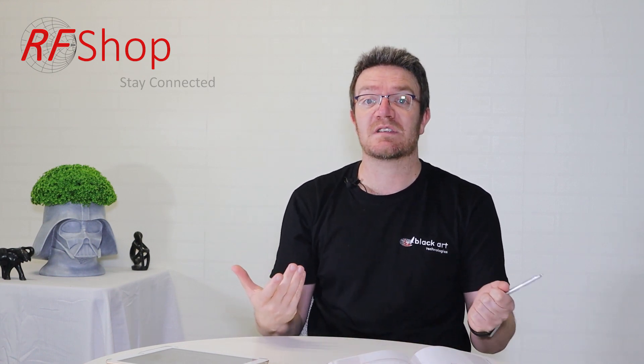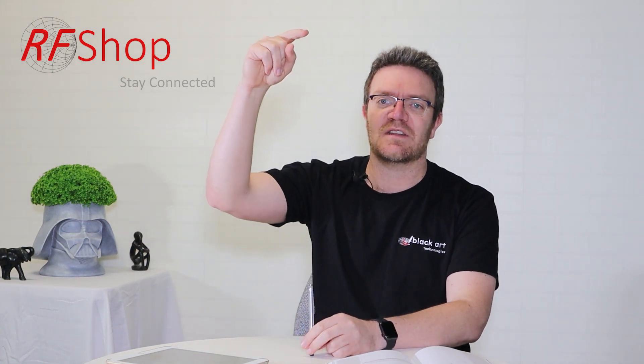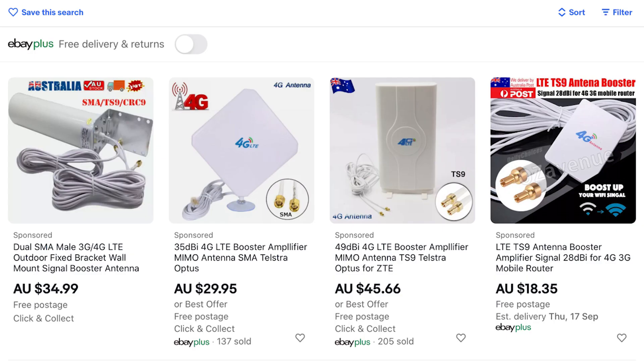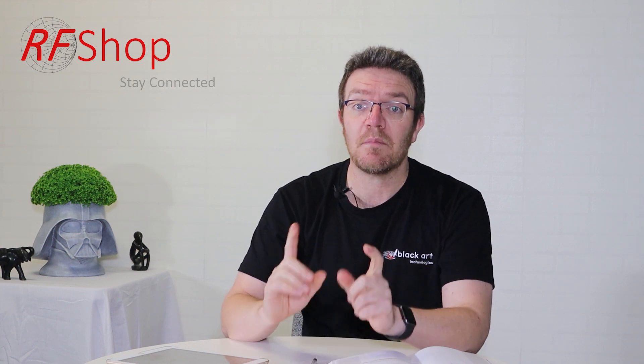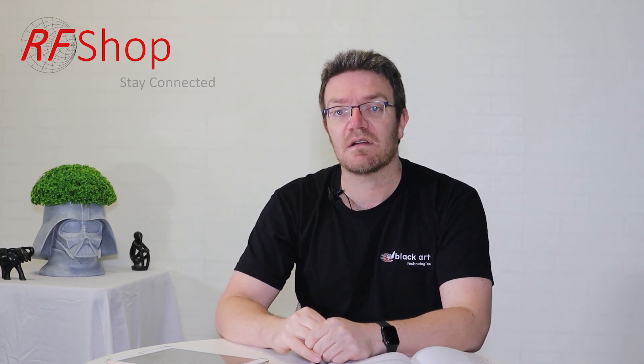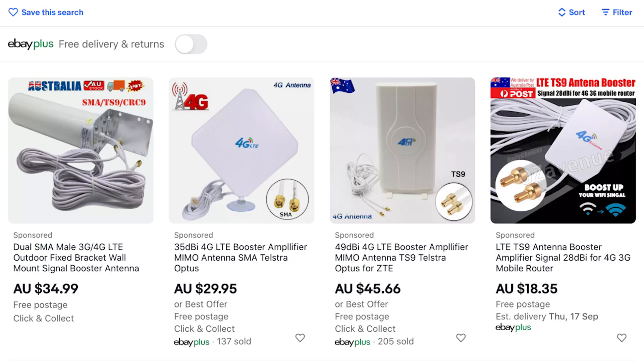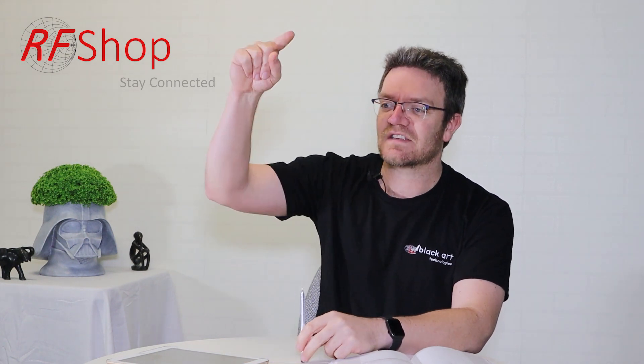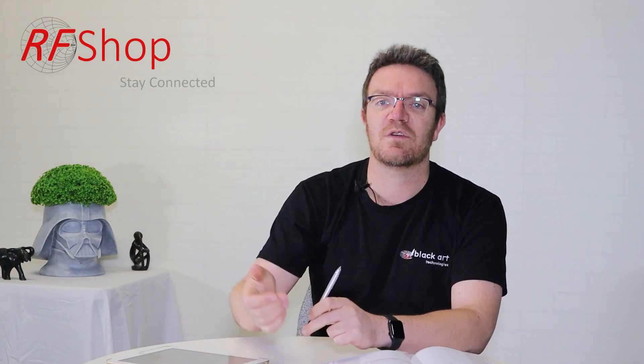I'm saying 12 dBi is already too good to be true for a 60 centimeter omni at 1 GHz — yet these things on eBay are only 10 to 15 centimeters and claim numbers three to four times higher: 35, 49 dBi. I can't even fully explain how wrong those claims are. The context is: a well-designed 60 cm linear omni might give you around 8 dBi — and even that involves sacrifices.